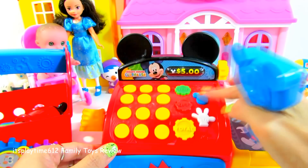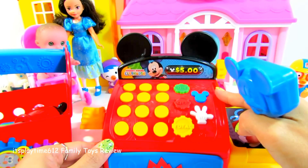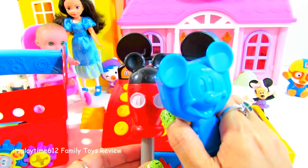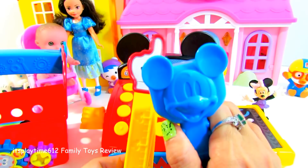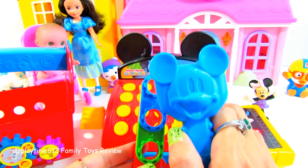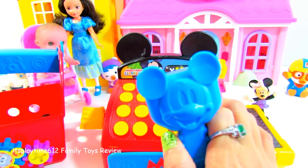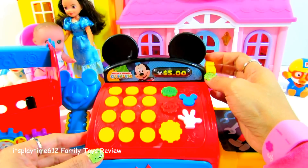Oh toodoo! What Mouseka-tools do we need today? Can that a Mouseka do it? Diggity dog! Let's see how much the total is — five dollars!